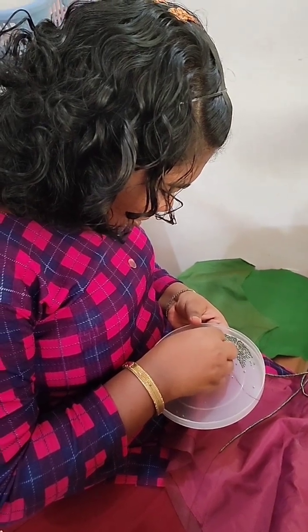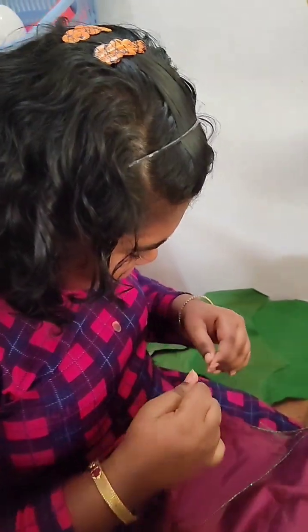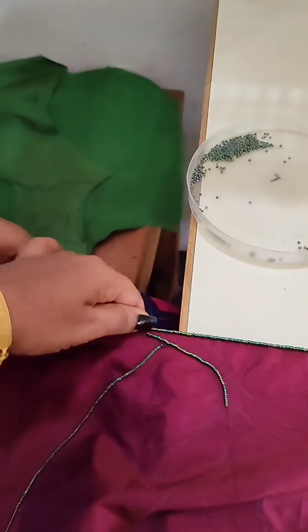I also made a very small design. This is not even the size. There is no primary size. This is the design.